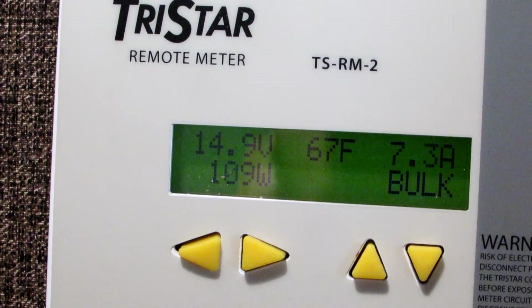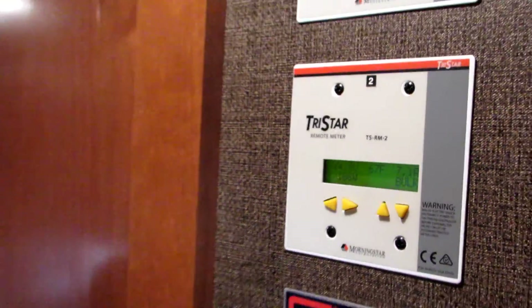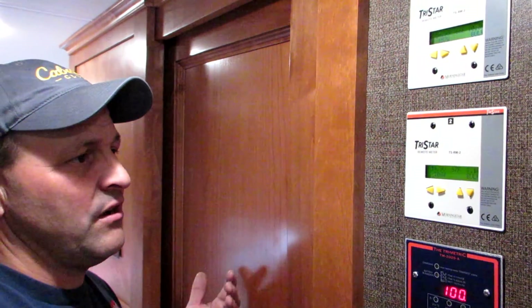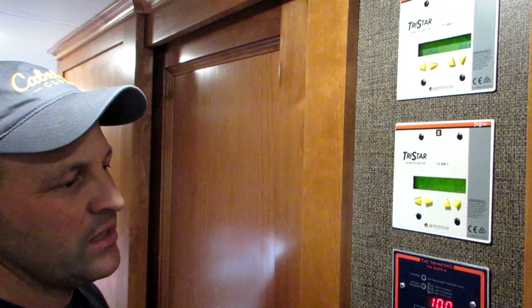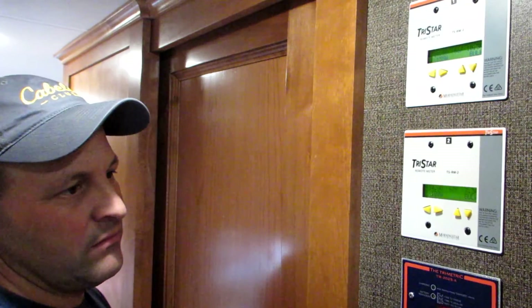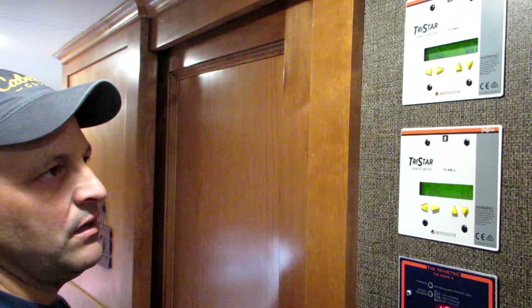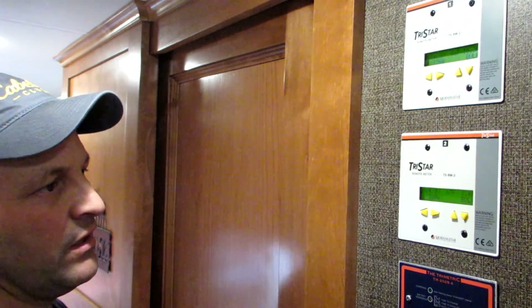It's just another tool. If you're a temporary part-time boondocker and not using it that much, it's not something you need to invest in. But if you're going to live long stints off-grid, this is something that will help you understand what you've got coming in. When you set up a system like this and you're out off-grid for more than just a couple of days, you're your own electrical engineer — you need to see what you're harvesting so you know how much you can use out of your bank.